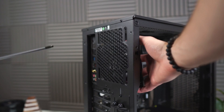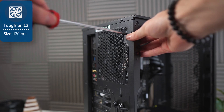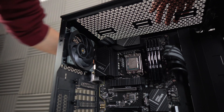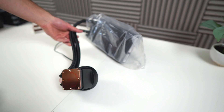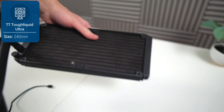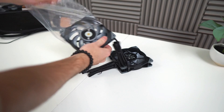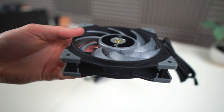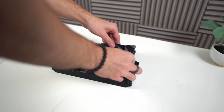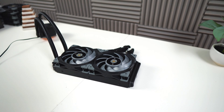Now let's install the back fan. To keep the design scheme consistent, I went with the Thermaltake Tough Fan 12s — and yes, they do come with screws. Make sure you install the fan in the correct orientation and then route its cable to the other side of the case. Now let's direct our attention to the Thermaltake Tough Liquid Ultra 240 AIO. This is a really awesome and effective AIO with a pretty cool screen. It uses Thermaltake Tough Fans — using these screws, install them onto the radiator with the little golden bit in the middle facing upwards.